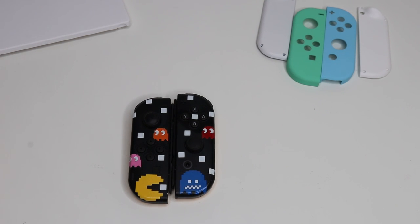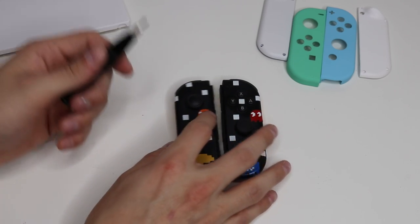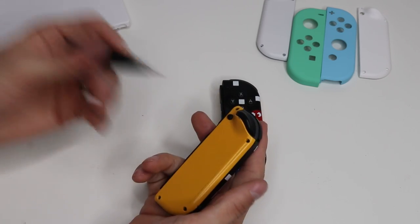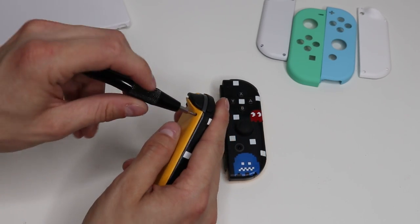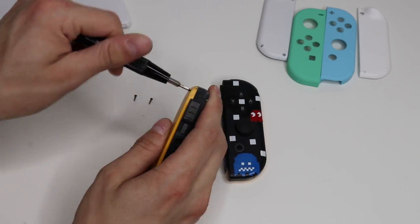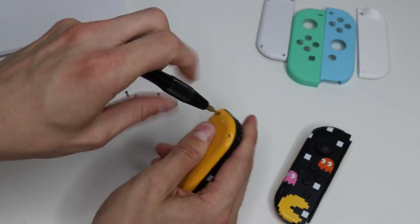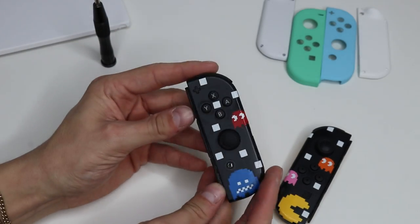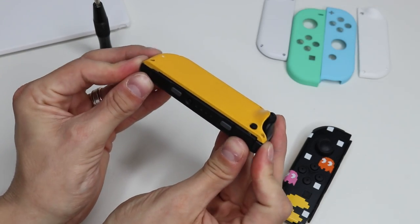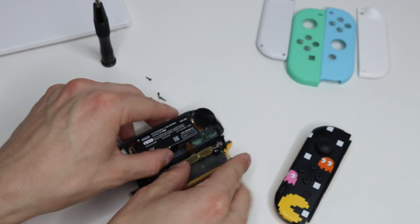First thing you're going to need is a Y-00 size screwdriver, also known as a tri-wing or Y-tip screwdriver. That's for the four screws on the back of each Joy-Con. Just go ahead and use your screwdriver, Y-00 size, take those out. Once your screws are out, just go ahead and push up — have it face down and push up, and you'll be able to pull the Joy-Con shells apart just like that.